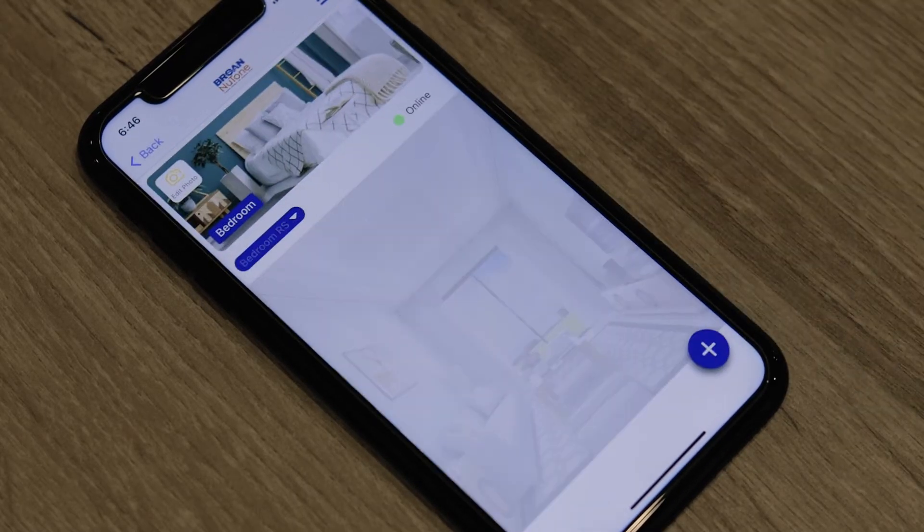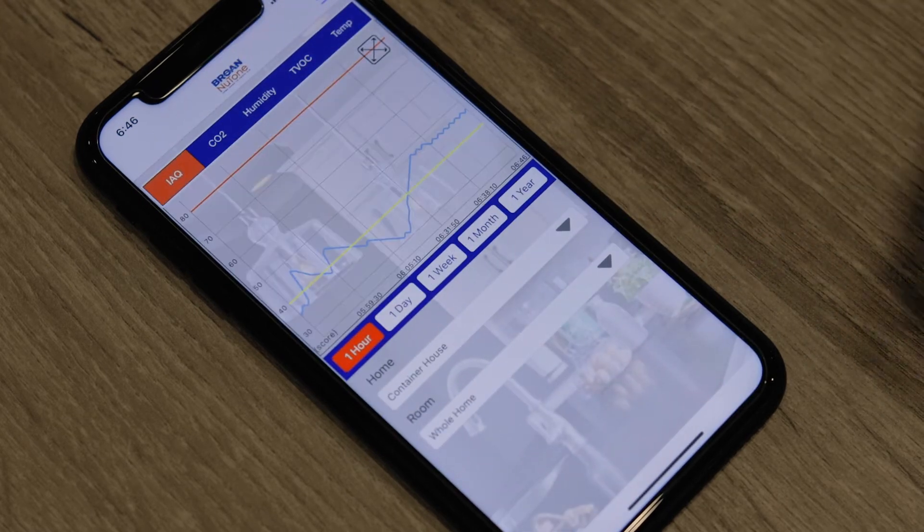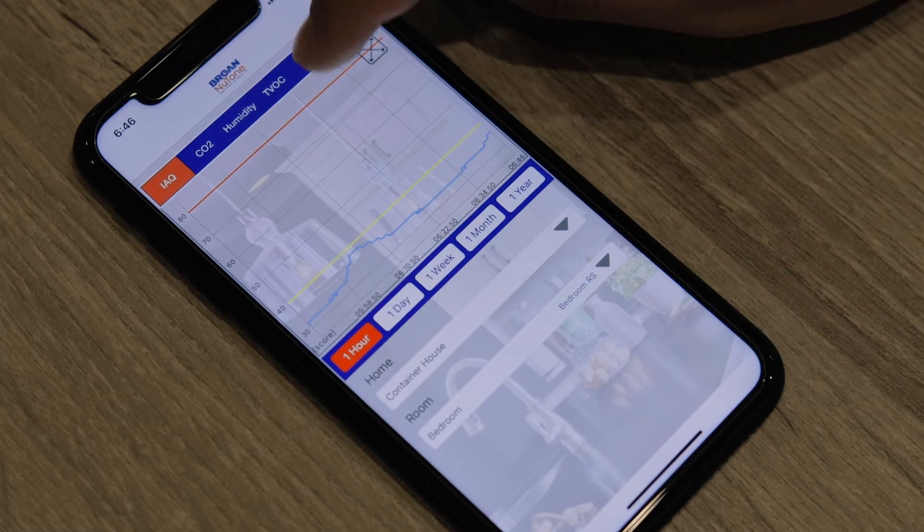Everything is managed through the app. You can add rooms, add devices, and even add new homes. You can also see historical data to analyze your pollutants over time.